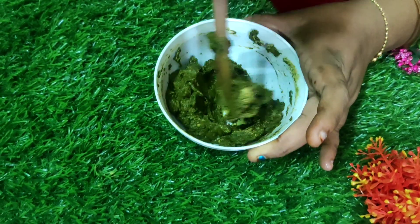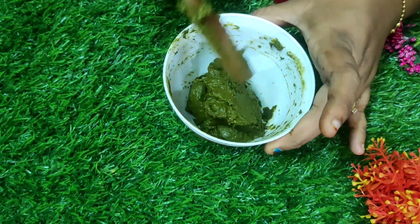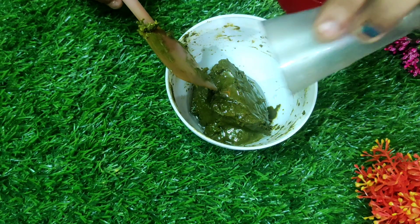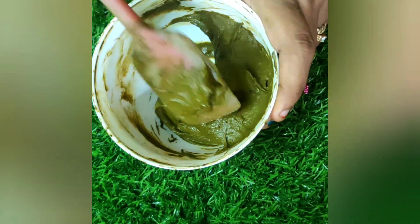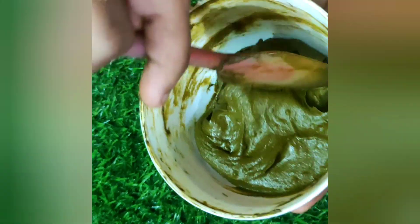Some lumps are still present, so I am mixing it well. Now I am going to add the essential oil. At first the essential oil won't mix with the henna powder, but take a minute and mix well — it will blend. After blending, you should mix in a single direction — either clockwise or anti-clockwise. Use a spatula as it gives zero wastage from the henna powder.